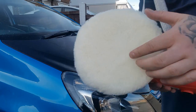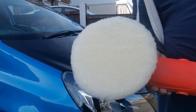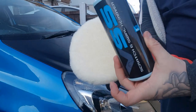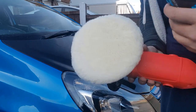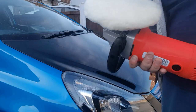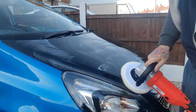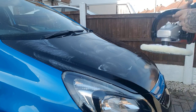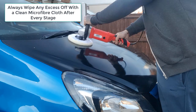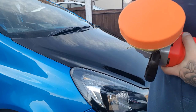Now you want the fluffy pad. Make sure after every single application you re-fluff it back up, because you're going to do this process quite a few times. This is the second step — we're going to use the VSS swirl and scratch remover. Exactly the same principle: apply some on your pad, spray with a quick detailer, then add a bit more.